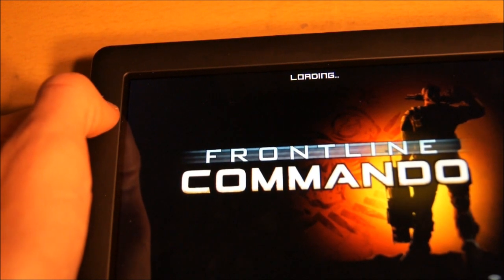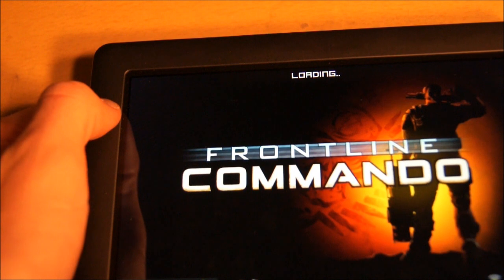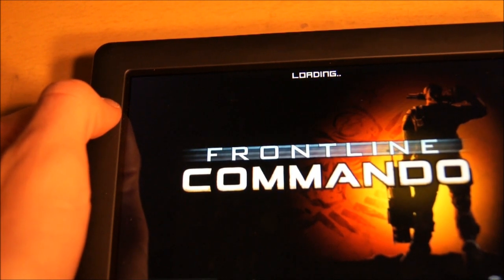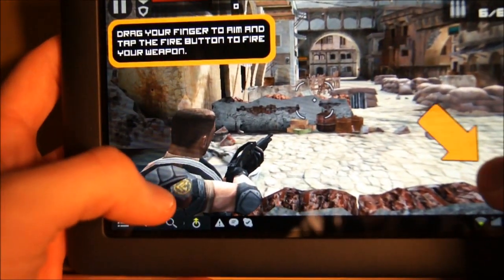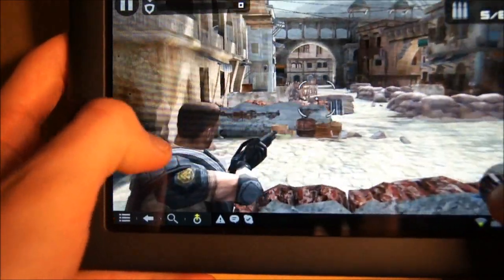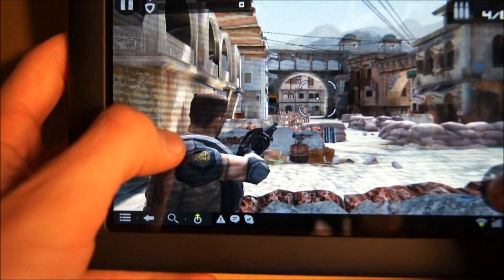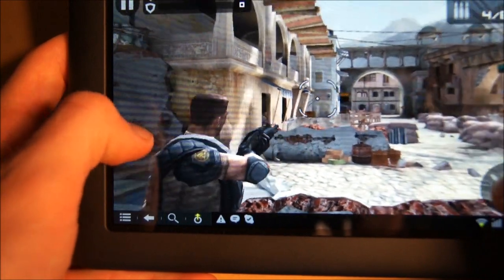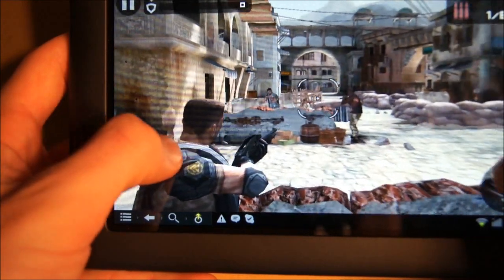It might take a second to load up because this game is pretty graphic heavy, but once the game starts up there is no lag whatsoever. Really smooth. So as you guys can see, this thing is awesome.